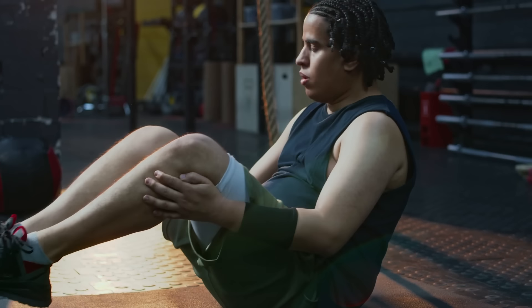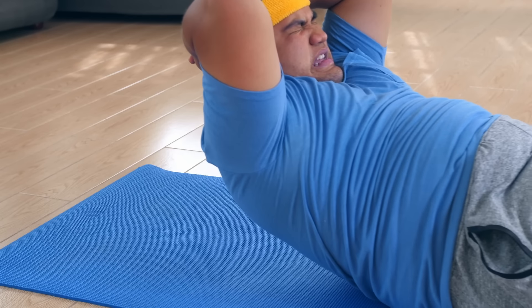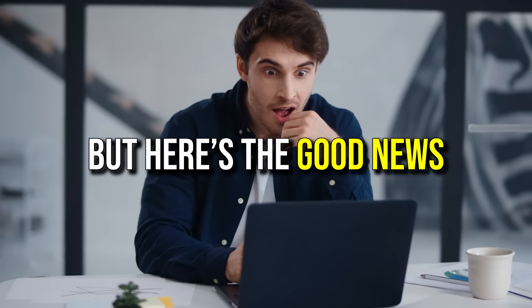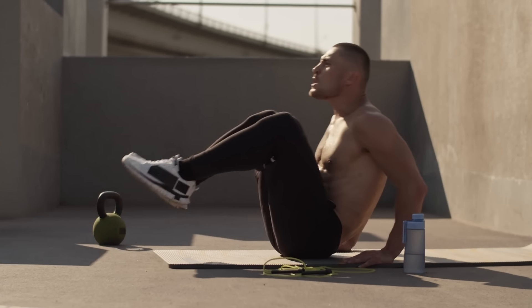Struggling to get a stronger core because you hate lying on the floor? You're not alone. Whether it's discomfort, limited mobility, or just the hassle of getting up and down, floor-based ab exercises aren't for everyone. But here's the good news: you don't need to lie down to build a strong, stable core.